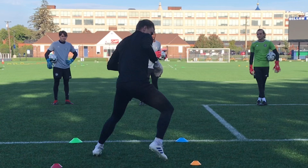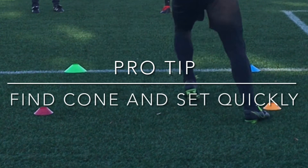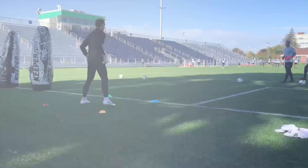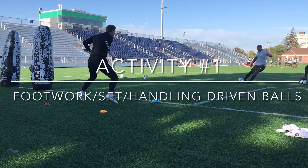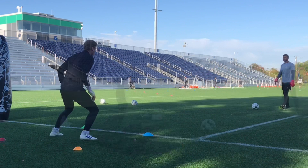In this session, we train the brain by utilizing different colored cones. A cone color is called out and the keeper must find that cone and set before the shot. In this main activity, we continue with the brain training and reaction, but number the cones one to four. The goalkeeper must now react to two different colors and set at the precise moment before the shooter strikes the ball.